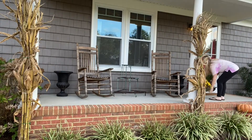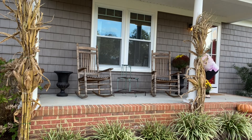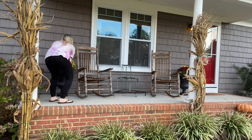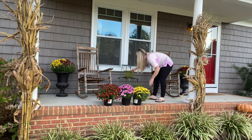I found these beautiful large mums at Walmart. I thought I had potting soil but I actually did not, so instead of planting them I just put them in my black pots. They'll be okay if I keep them watered well. I've had ferns in them before that were really hard to get out, so this is an easy trick.